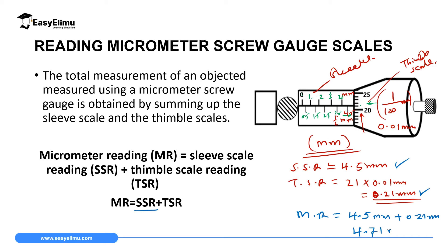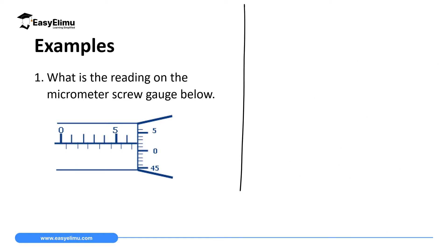That gives us 4.71 millimeters — the correct micrometer screw gauge reading. It is important to note that some micrometer screw gauges do not have the half-millimeter sleeve scale below. If the instrument does not have that scale, you simply read the linear scale on top and then go straight to the thimble scale. Let's now handle a few questions.